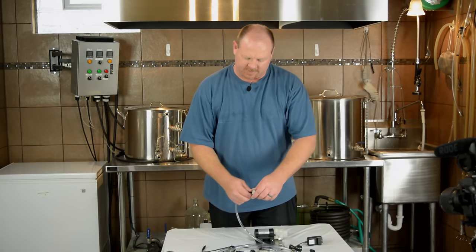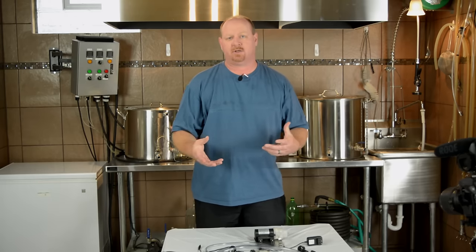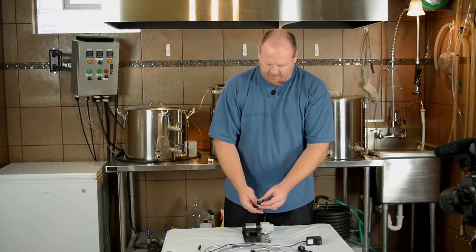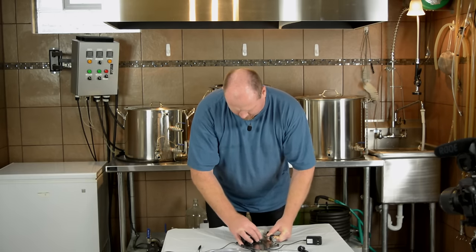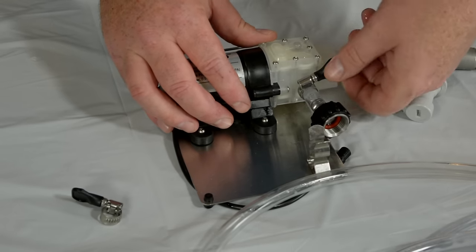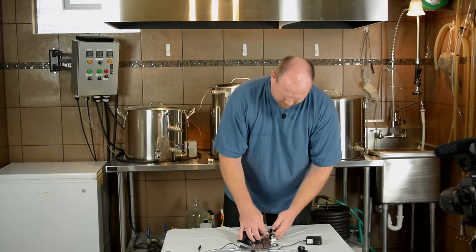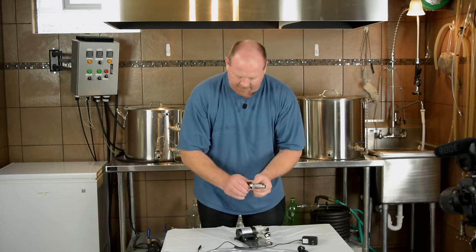First things first, we're going to assemble the product. We don't need the ball lock fittings at this point because we have to do a sanitization first, which requires you to remove those items. Starting with the pump itself, there's a small fitting that attaches to the T — that part needs to go on the motor first. Slide it all the way up the barb tightly. These hose fittings and barbs, you've got to tighten the crap out of them because it will leak. This pump puts out quite a bit of pressure, so tighten as hard as you can by hand without breaking anything.